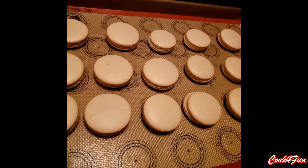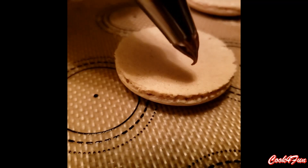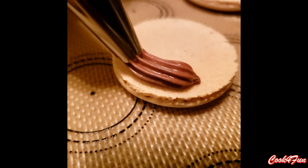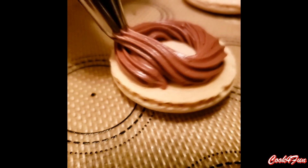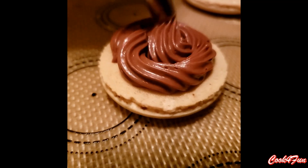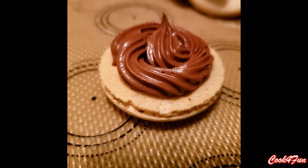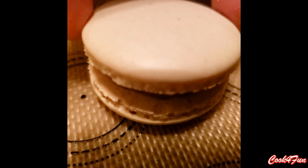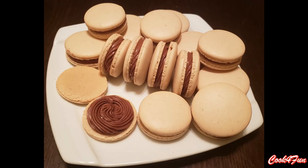Once they cool down, pair them up. Then fill the chocolate filling in a piping bag and start filling it on a macaron shell. Our macarons are ready now.